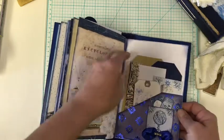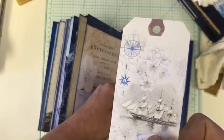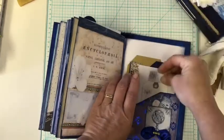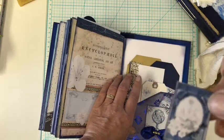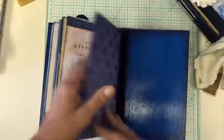And then we come to the last page. It's just full of — here's another tag. I don't think I showed this one yet. Here's another little stamp out of — is it going to pick it up? Oh, there we go. Out of the kit.